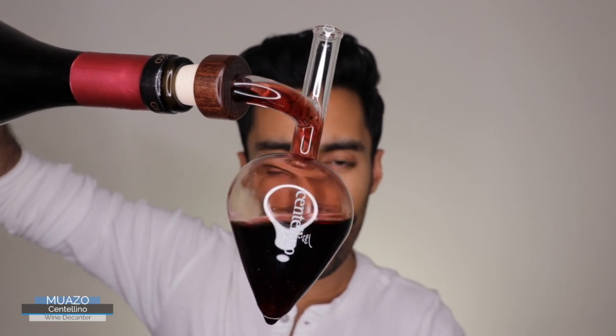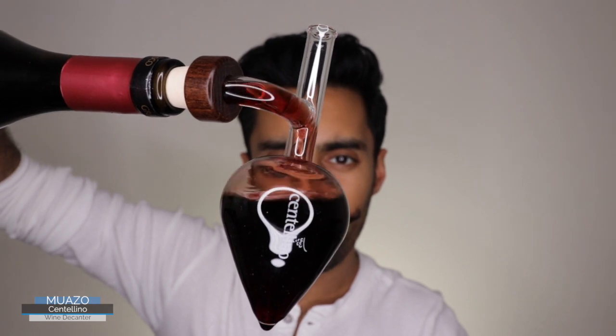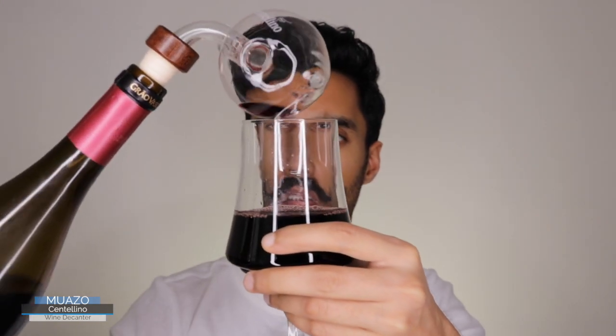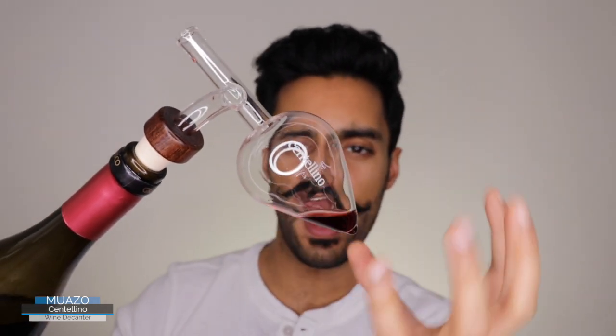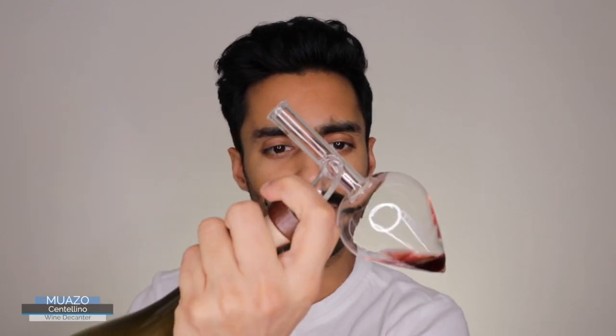What it's doing is forcing air into the serving of wine, and then you just tip it and there you have it — a single serving of wine completely decanted. The wine runs down the sides; the air inside is forced into the wine, pushing air in and decanting it. The action of pouring it into the glass also agitates the wine, decanting it at the same time.